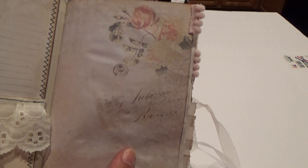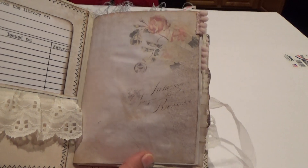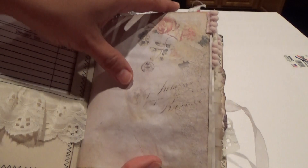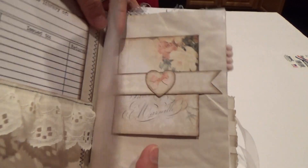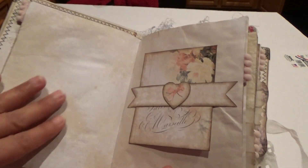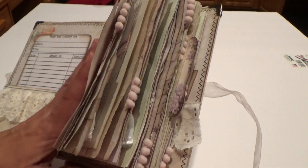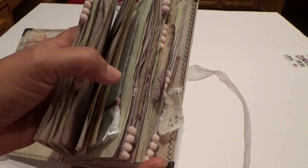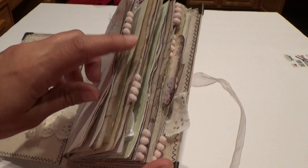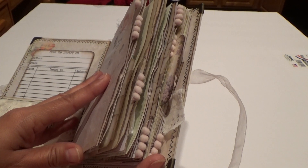I printed the images from the paper collection on coffee-dyed paper because I didn't want white paper showing — even on the back of each page it's coffee-dyed. I don't have lace on the edges of this one, but I do have pom pom trim every so often, going along the edge like a file folder — I use the pom poms as tabs.